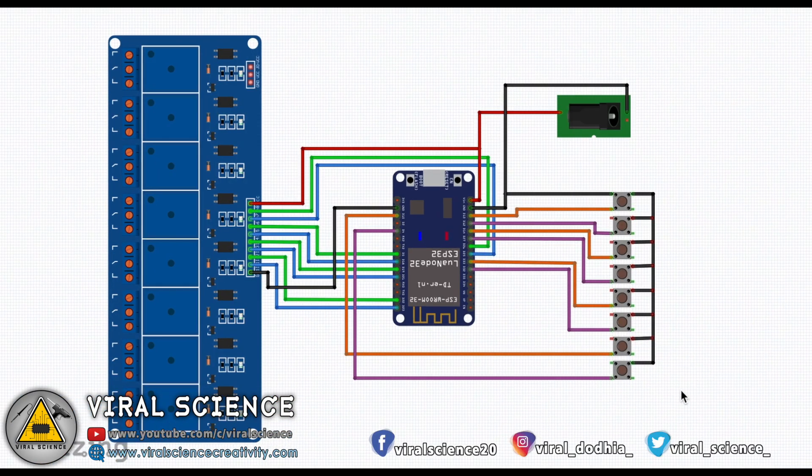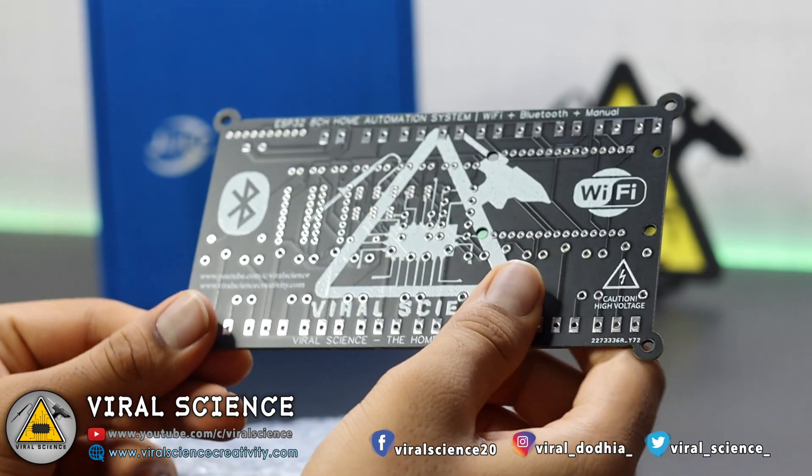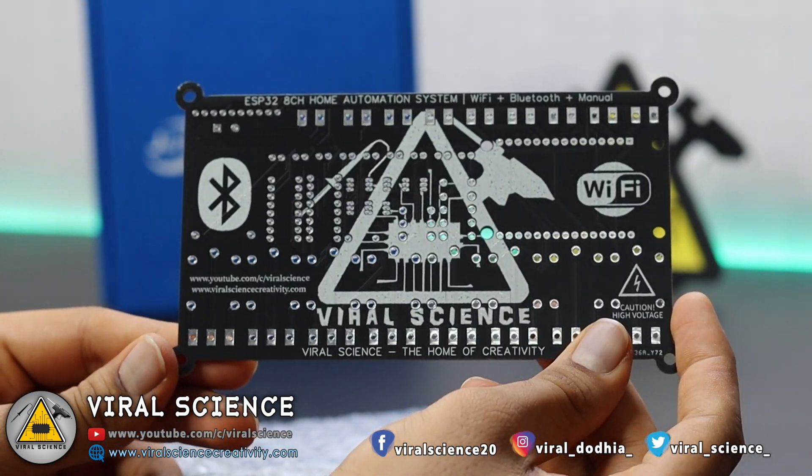To avoid all these wiring connections, make our project more compact and durable and look good, I have designed my own PCB for this project.